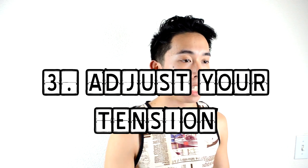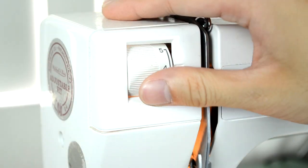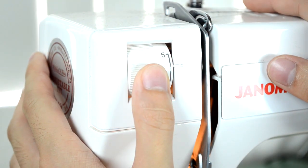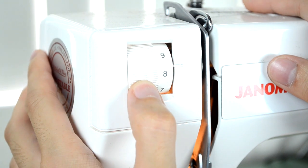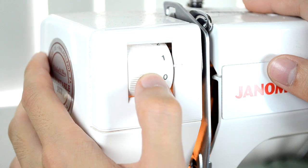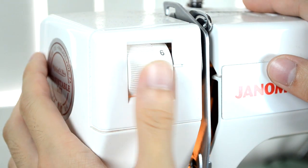Fix number three covers all your thread problems — thread too loose, too tight, bunching up in your fabric (spider web thread, as people call it), or your needle keeps breaking. This all has to do with your tension. Your tension should always be in the middle of the wheel, which is four to five depending on your machine. If you're working with a lot of layers, go to a lower number. If you're working with thinner material, go slightly higher. Whenever you start a new project, always fix your tension.